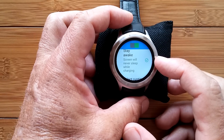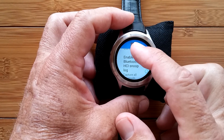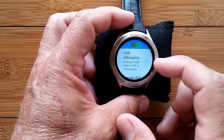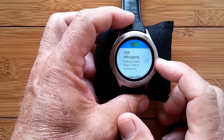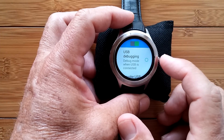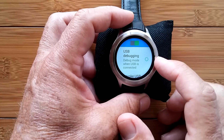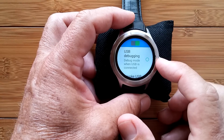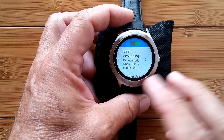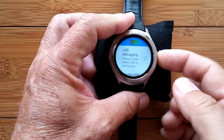The 'Stay Awake' option is really important if you're going to be using the watch in a constant-on status. The other one to use carefully is called USB Debugging. Don't check that right now, but keep it in the back of your mind — if you're an intermediate user, there are times we'll get into when it's appropriate. Do not check it now because it will mess you up if you want to try to connect your watch to your computer to transfer files.